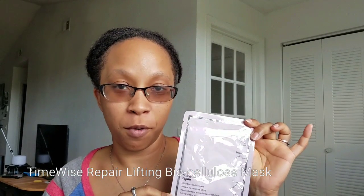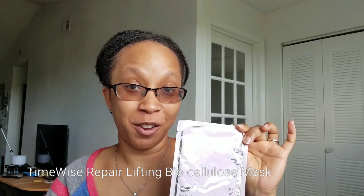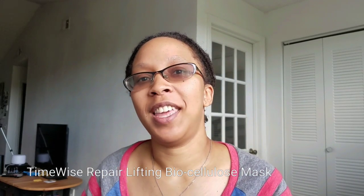Introducing to you — and to me — the Mary Kay TimeWise Repair Lifting Biocellular Mask. It's supposed to help boost your skin's moisture for 24 hours, and you should be able to see results like reduced fine lines and wrinkles after using it twice a week for two weeks. I do have some laugh lines I'm trying to keep at bay, and my skin has just been really dry, so hopefully testing this out will show some results.